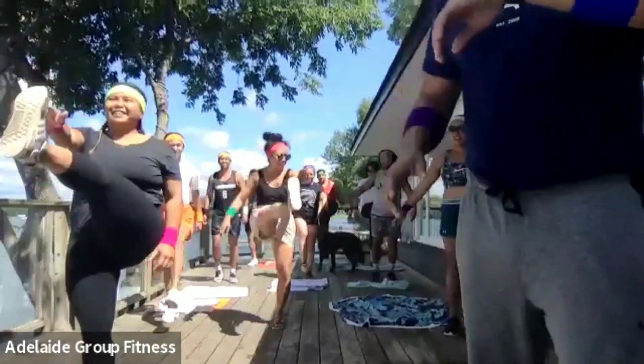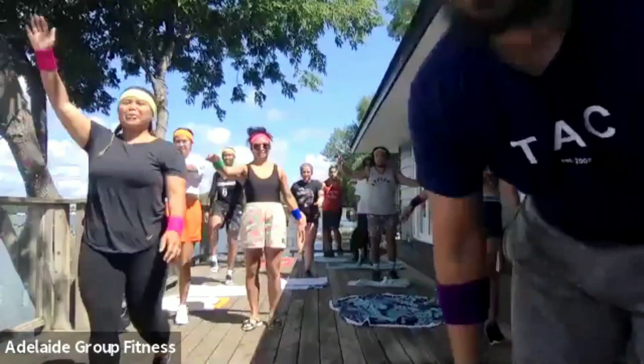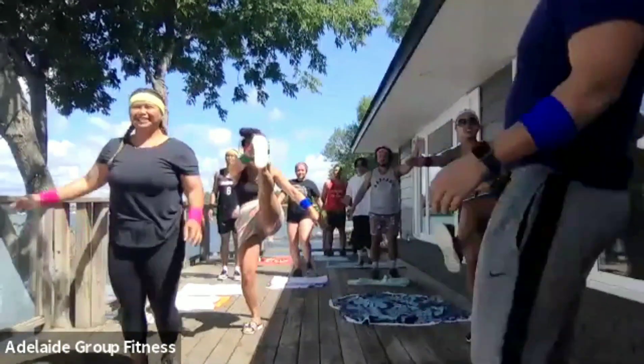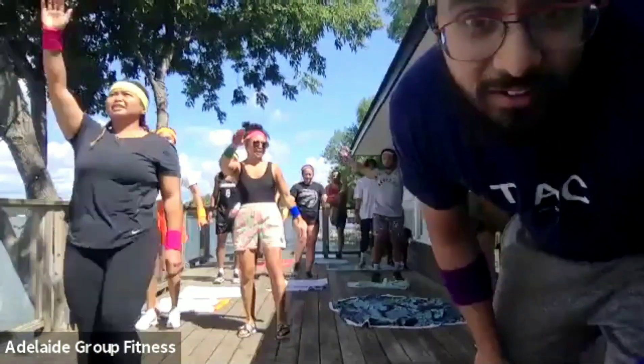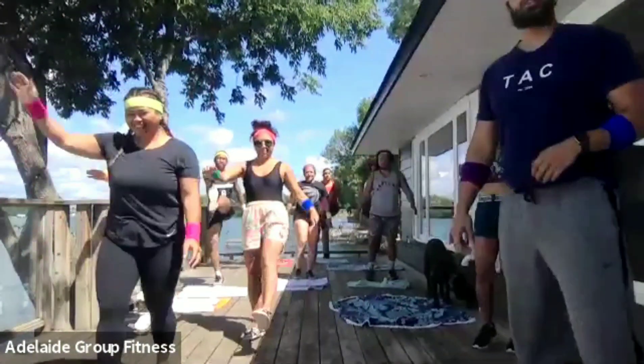Very good. Excellent. I'll be coming around to check the cameras, so feel free to keep your cameras on. We're going for 30 seconds — kick up as high as you can, just like this. Fantastic. Opposite arms, opposite leg. Good work. A few more seconds and then we're going to our next warm-up drill.